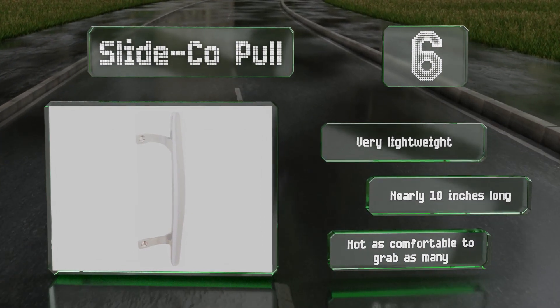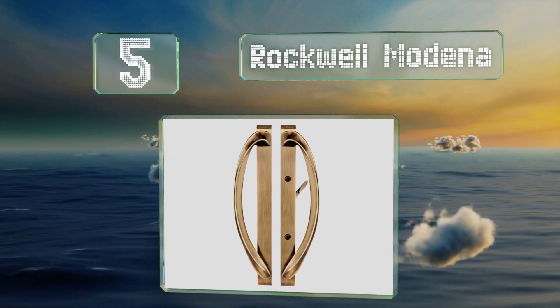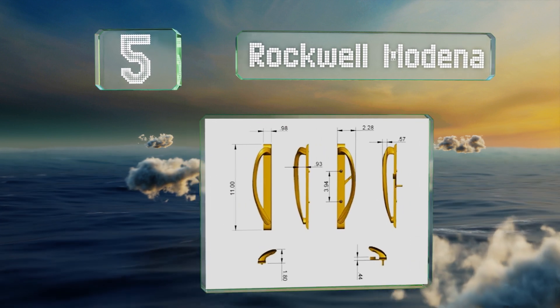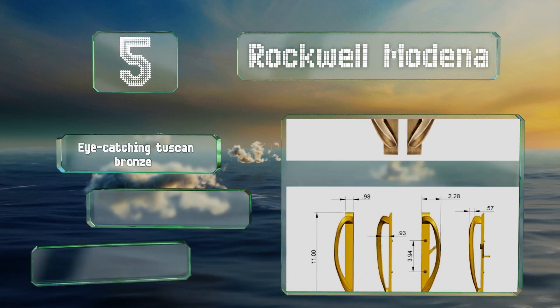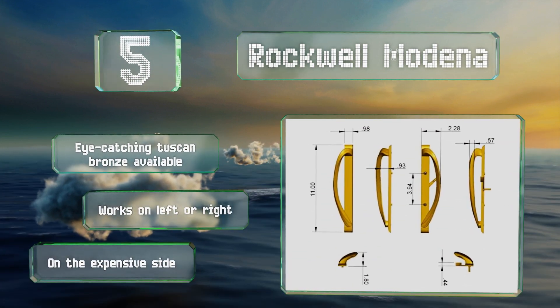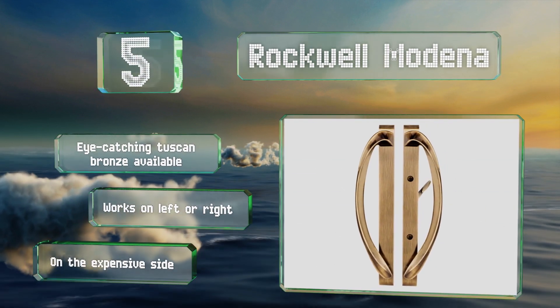Halfway up our list at number five, the Rockwell Medina includes both inside and outside handles, all the necessary escutcheon plates, and a sturdy thumb latch. It's amply sized, measuring just shy of a foot long, with a graceful curved shape. An eye-catching Tuscan bronze finish is available for this one and it works on the left or right, but it is on the expensive side.